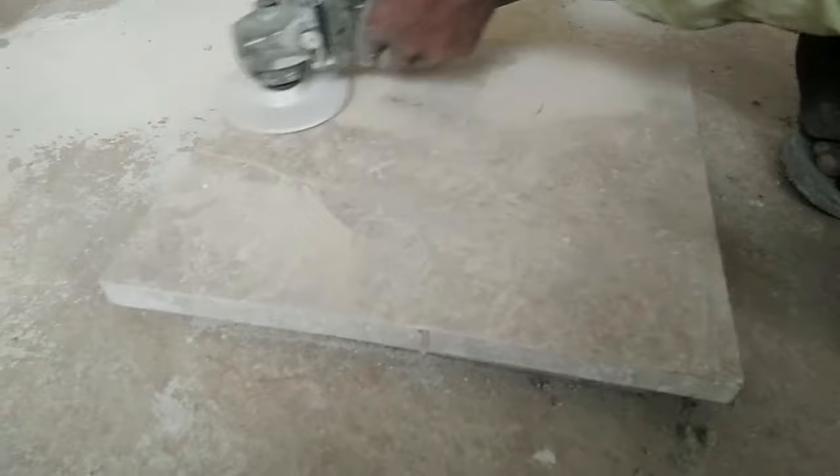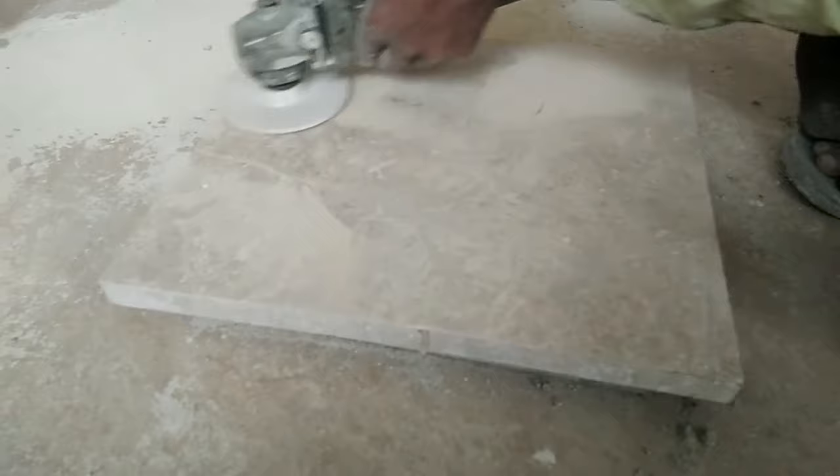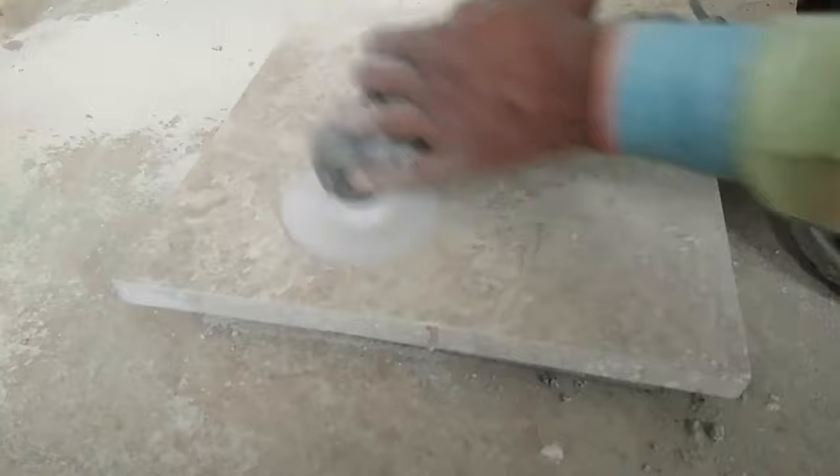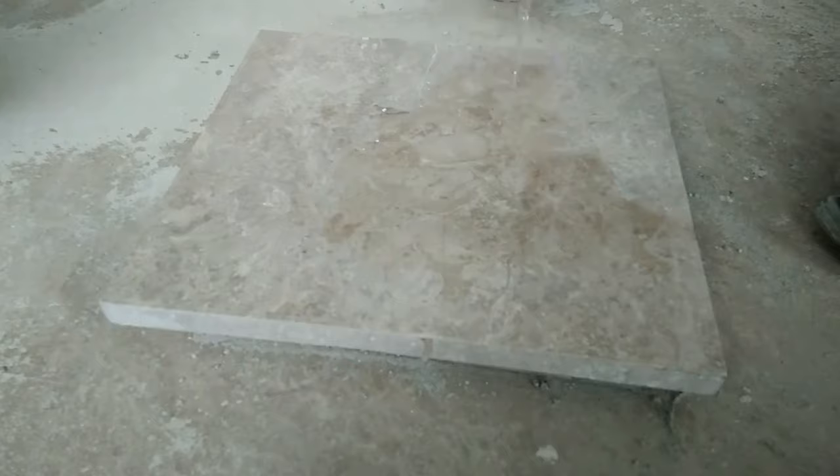After you rub the pigment with the machine, as you can see in the video, rub till the pigments get out of the stone. And as you can see in the video, the pigment is gone.